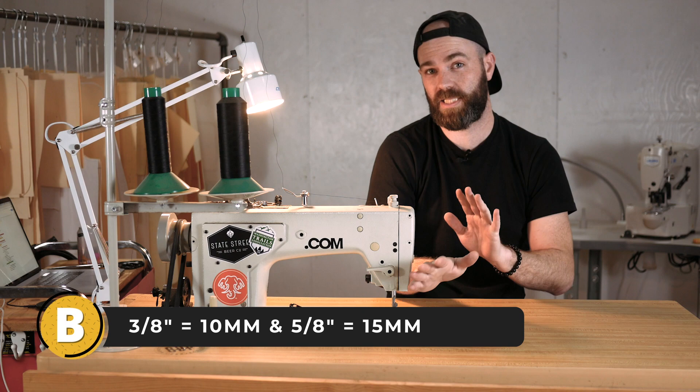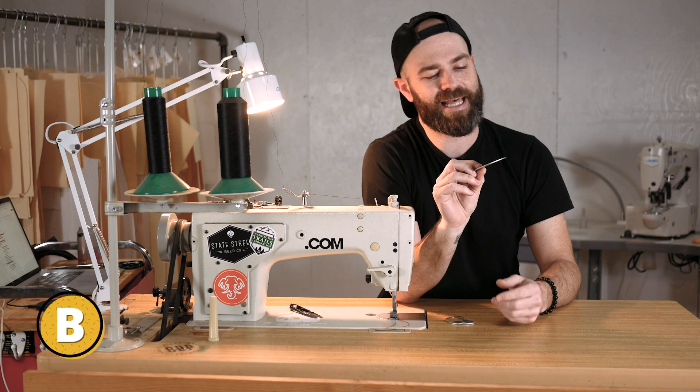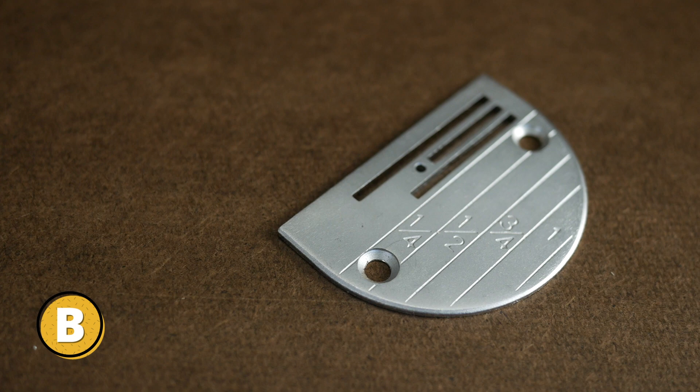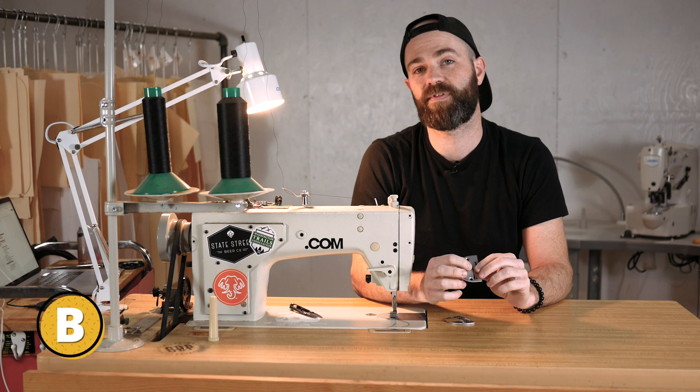There are a couple of ways to manage your seam allowance as you're sewing your project — in this case, probably bags if you're watching me. They actually make plates for industrial machines and domestic machines that have the seam allowance marked on them. This one has quarter inch, half inch, and three-quarter of an inch. You just replace that plate and it has it engraved so you can align your panels to the edge and know you're getting the perfect seam allowance.